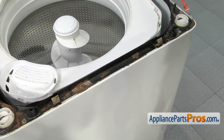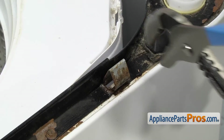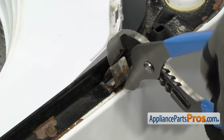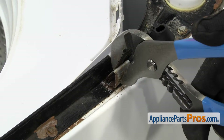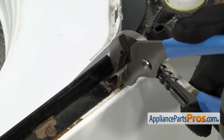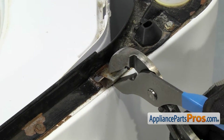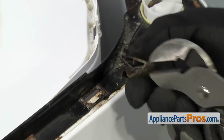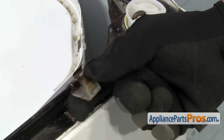Here are the two top panel locks — they're both changed out the same way. We're going to take a big pliers and compress it, and we're going to unhook the back first and then rotate it forward to pull it off the machine. Once you have it off, you can pull it out of the washer.